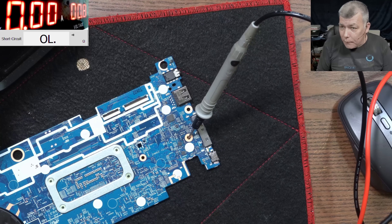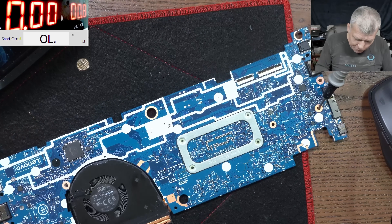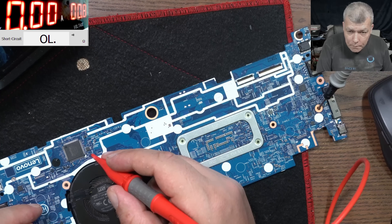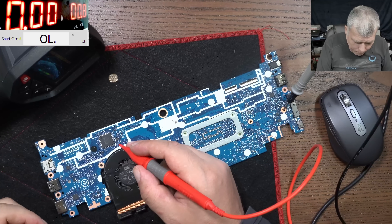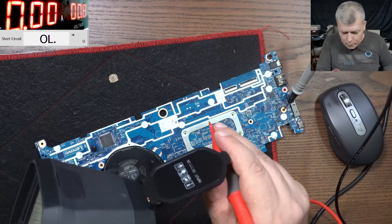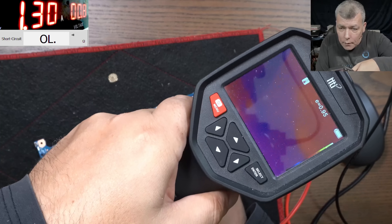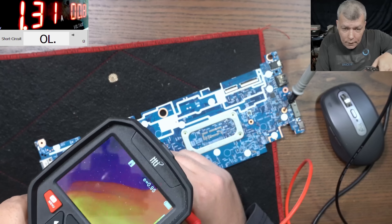I still believe this has nothing to do with the liquid damage. Let's see what we have shorted here. It's taking 1.3 amps consistently. I can't see anything with the thermal camera.